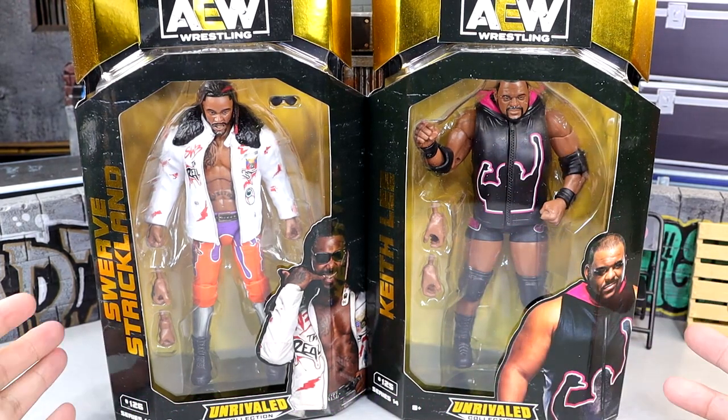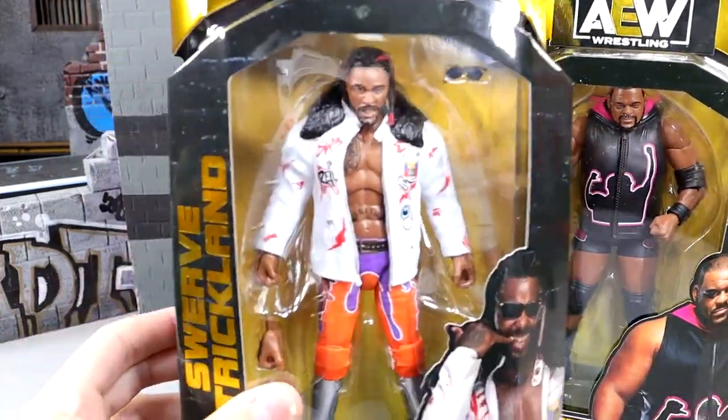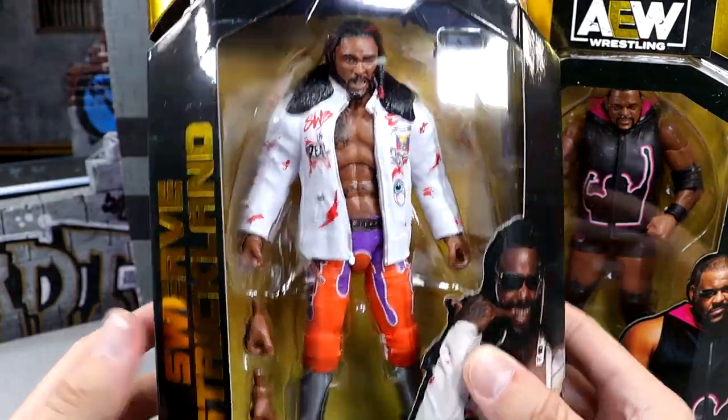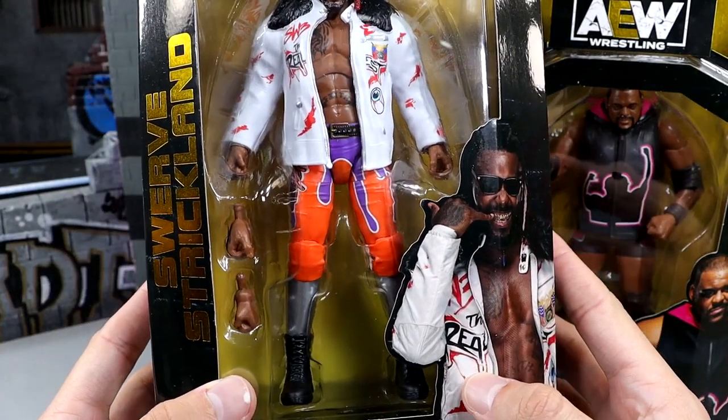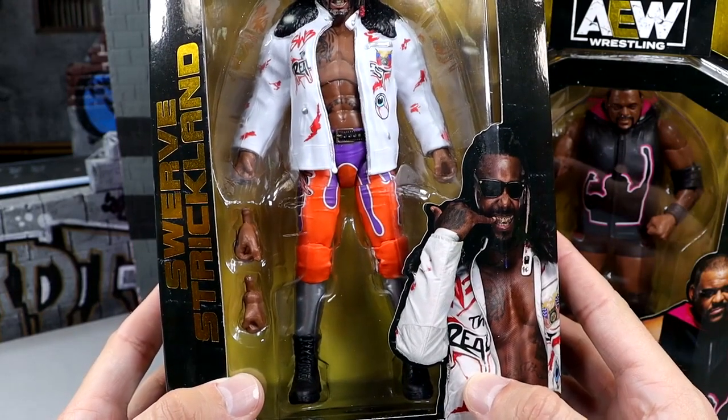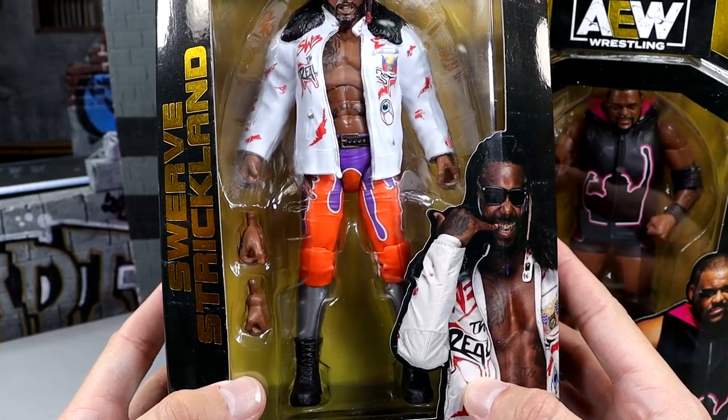Here's our front viewing windows of each character. We do have Swerve over here looking damn good in this white jacket even though it is rubber. I do like the aesthetic of it — a really cool gear, reminds me of Clemson. It's giving me real Clemson vibes, a little bit of Phoenix Suns but real Clemson vibes. Shout out to the Clemson Tigers.